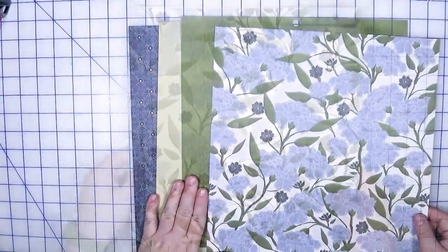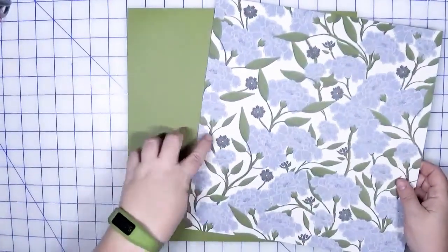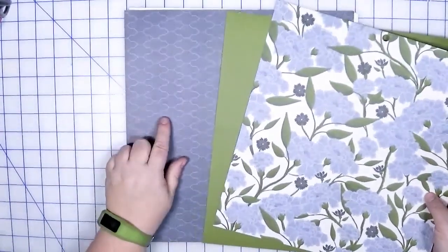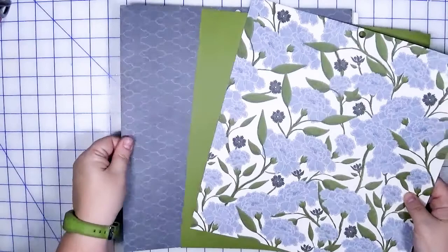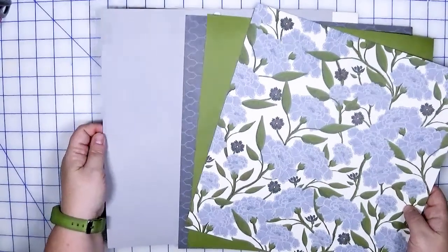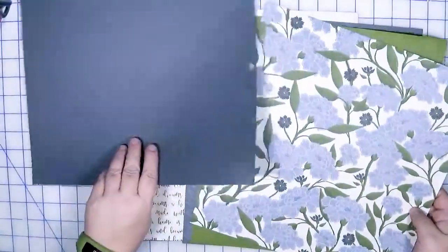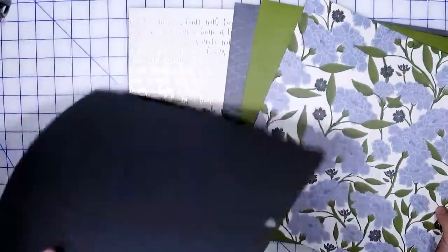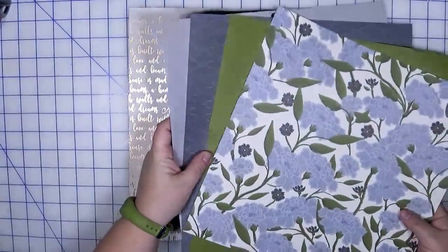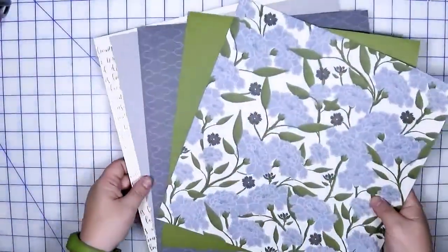The next kit features that same blue floral again. This time I paired it with the dark green solid — I really like that — and I threw in the dark blue with no foil. I think that will make a great page. I also threw in the light blue-gray cardstock; the other side is dark, so I could use both, but I picked it for the light gray. And of course, why not, I threw in that foiled word paper as well.